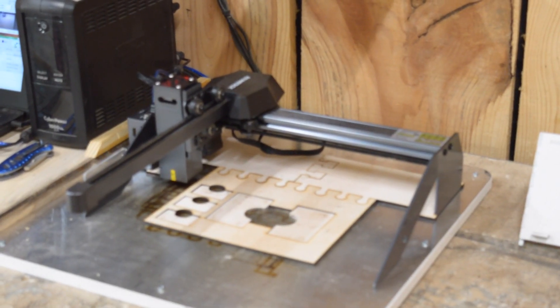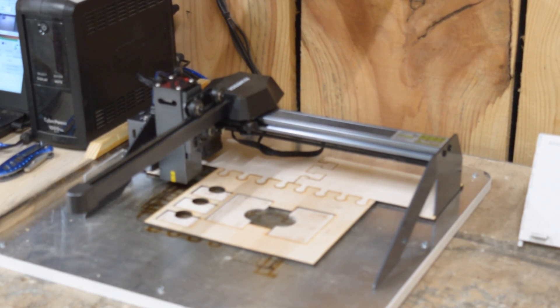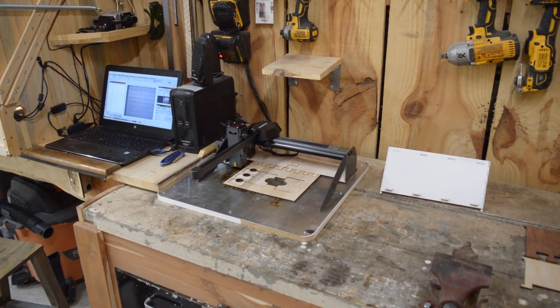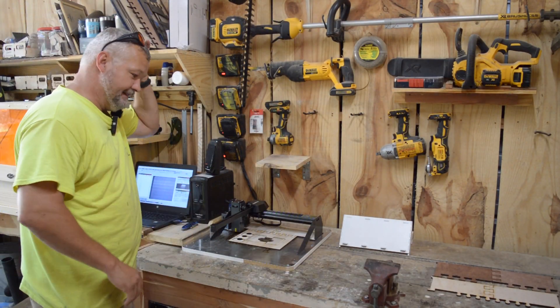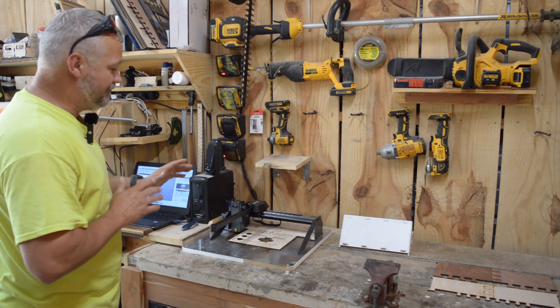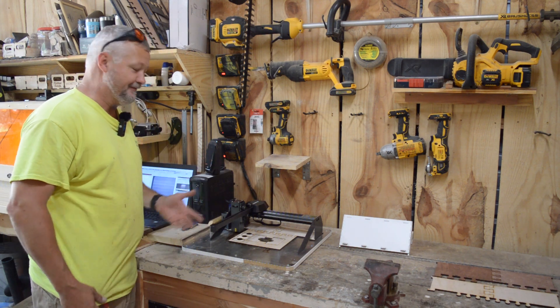That right there is the Atomstack P9 M40. It's a five-and-a-half watt machine, but it now has its very own Clack Shack interchangeable jig. Now that I've got the camera where you can see everything, I want to start off by saying that this machine was sent to me free of charge.